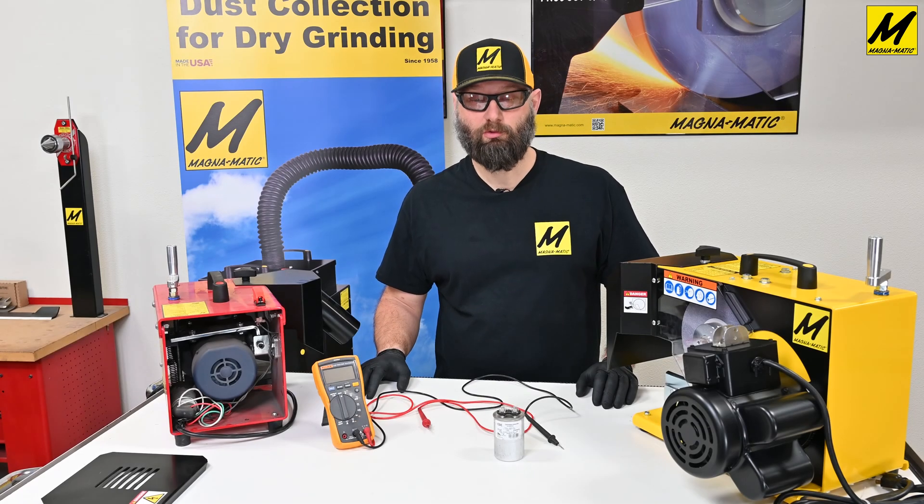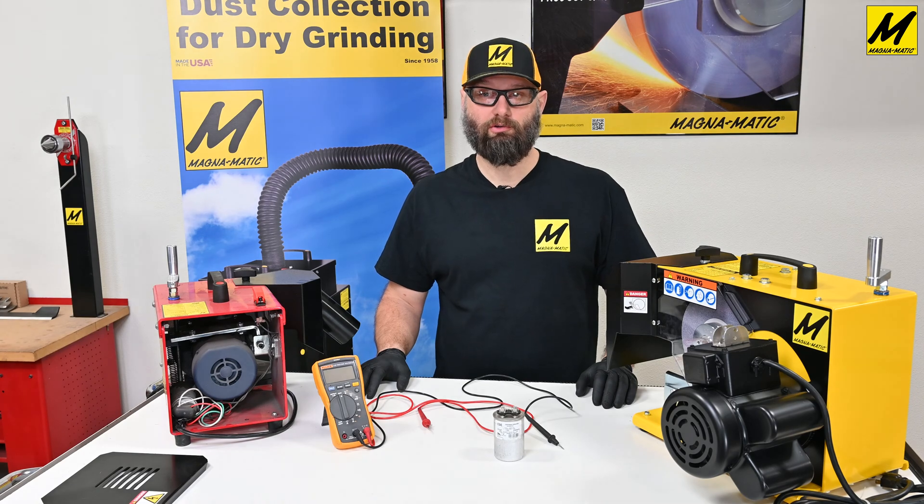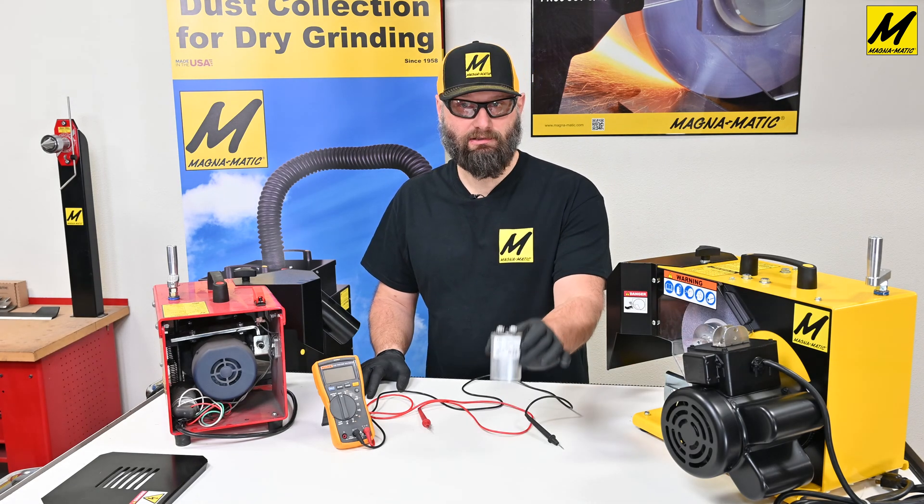Hello and welcome to this video where we'll be going over how to check the capacitance of your lawnmower blade sharpener's motor capacitor.